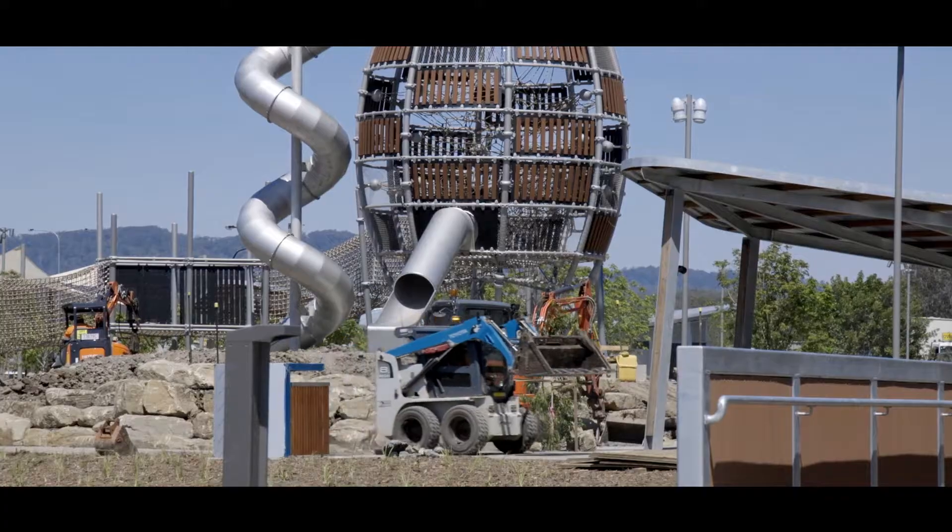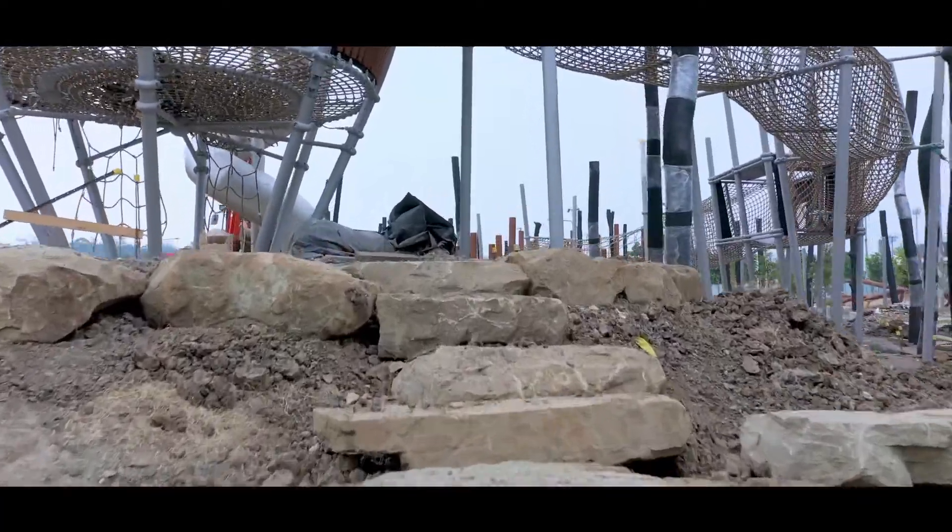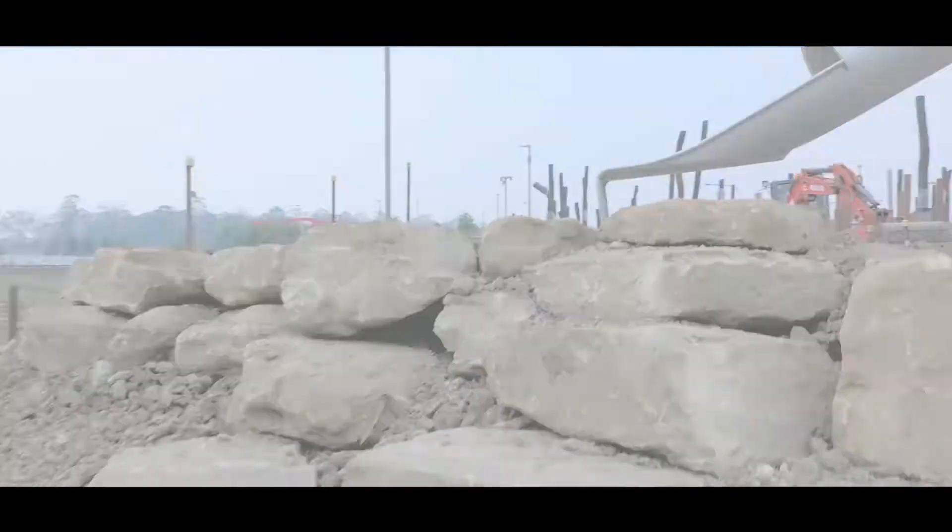Heading amongst the rock work is going to be a series of informal stairways made out of rock, to navigate your way to the top of the mountain.